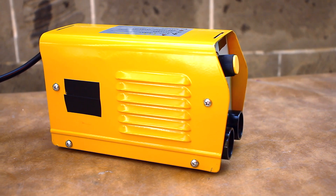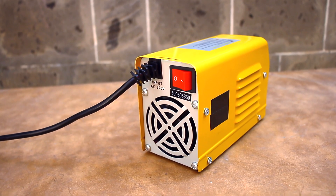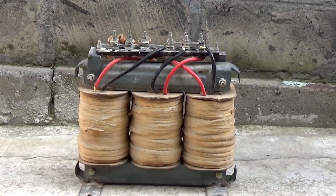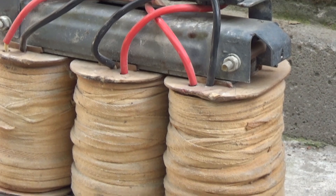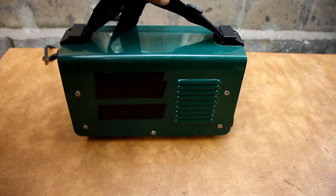Hi friends! The Chinese surprise us every day, especially in the field of electronics. Until recently, under the phrase 'welding machine,' we imagined a bulky buzzing transformer. But with the development of pulse technology and the arrival of sufficiently powerful IGBT transistors, devices became inverter type.